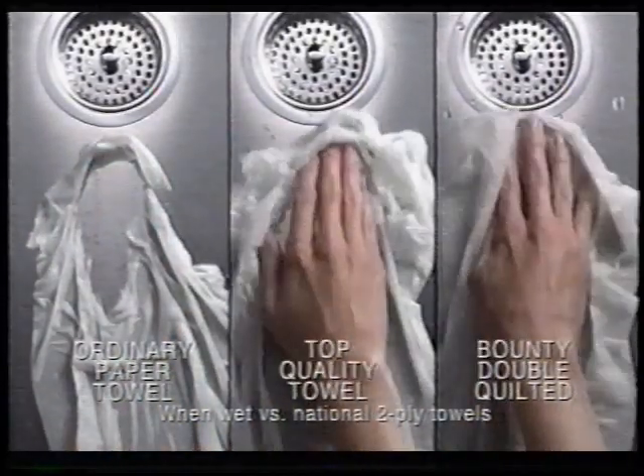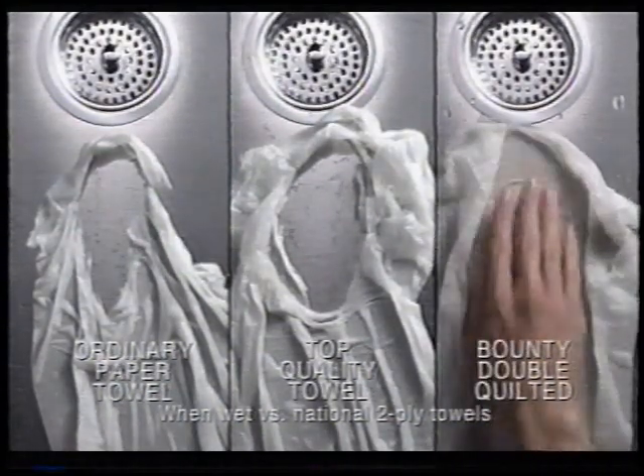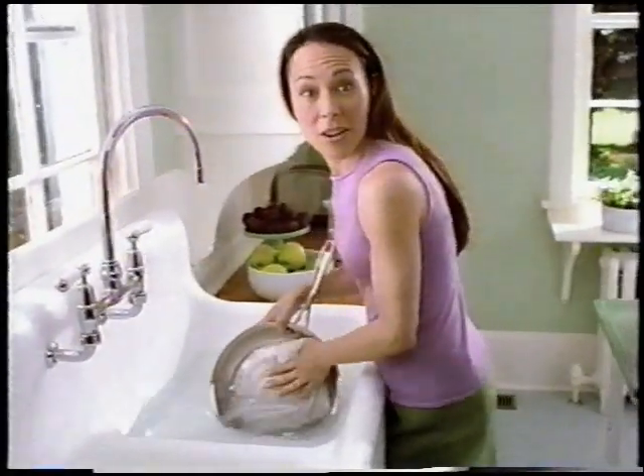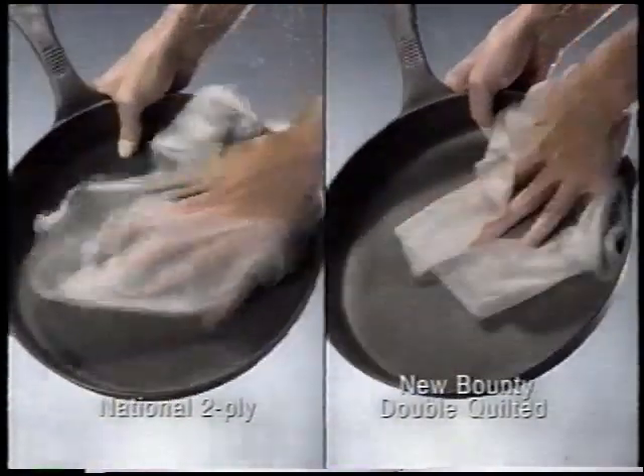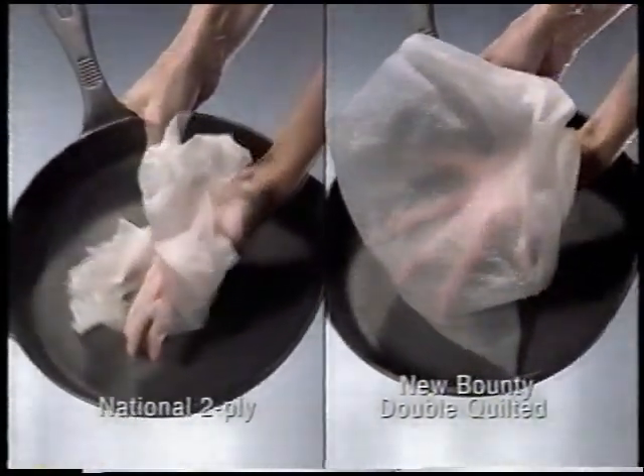Look, ordinary paper towels fall apart, even top-quality towels. But new Bounty Double Quilted is this much stronger. It even works underwater. Other paper towels fall apart when wet, but new Bounty Double Quilted holds together, making it the most durable two-ply paper towel.